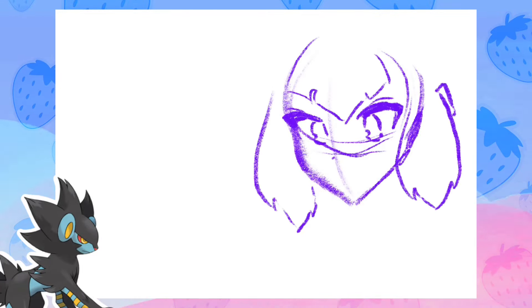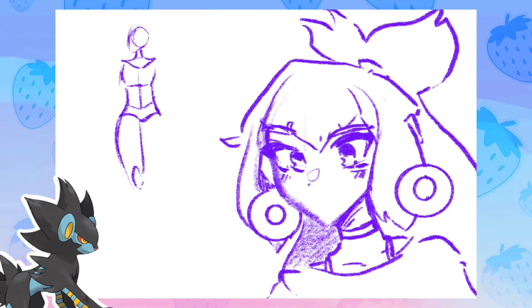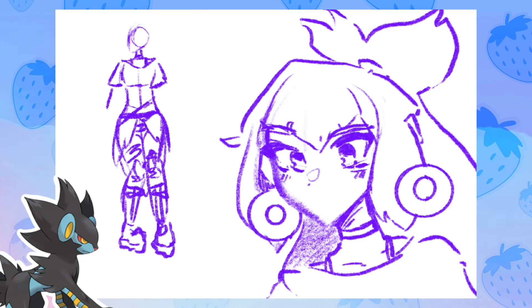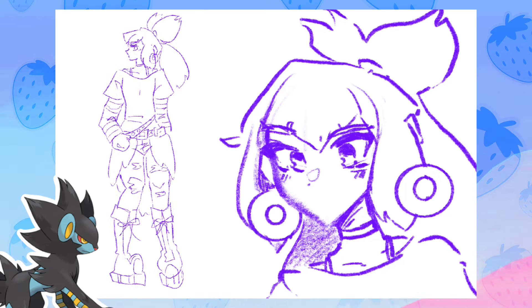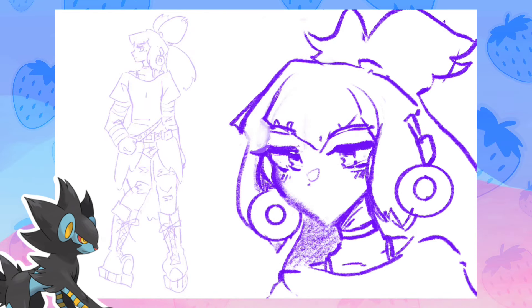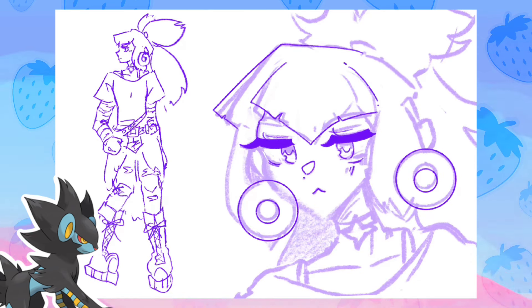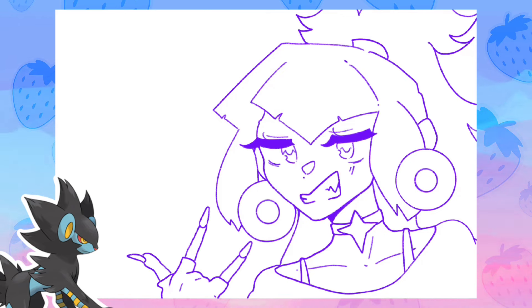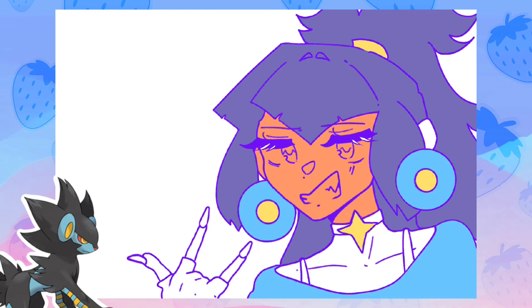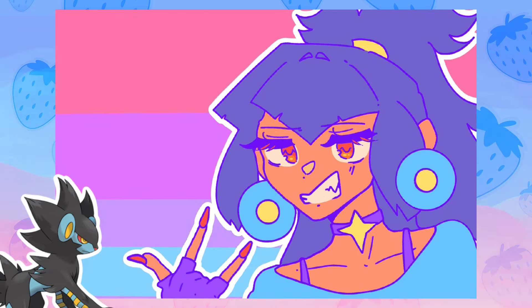Last but not least we have Luxray — I love Luxray and I love this design; she might be my favorite out of all three. She kind of gives a little bit of Twilight Sparkle energy, which we'll get to. I started sketching her in my sketchbook and was like 'oh my word, I kind of dig this design' — the outfit, the aesthetic, the body type, everything. If you looked at her without knowing which Pokémon she was based on, it might take a few tries to land on Luxray.